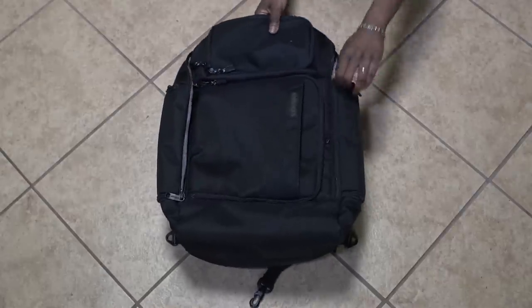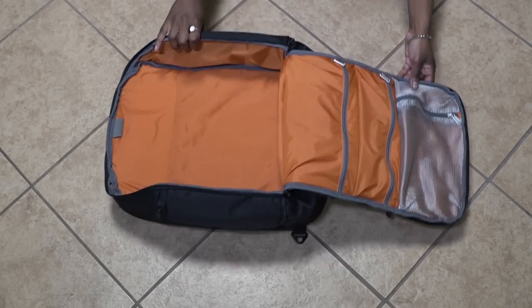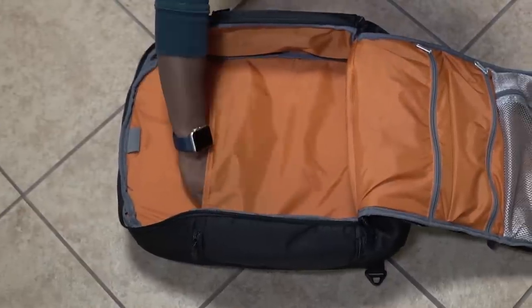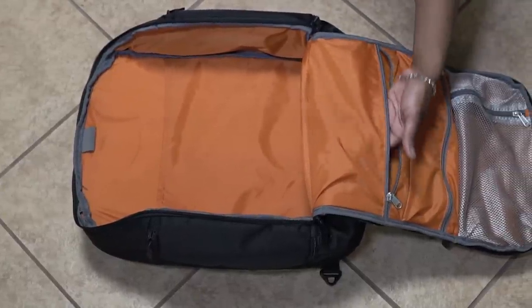The thing that makes this backpack pretty awesome, and reminiscent of a traditional camera bag, is how large the main compartment opens. There's a back pocket for flat items, and three pockets along the main flap for more organizational storage, which is great for gear.